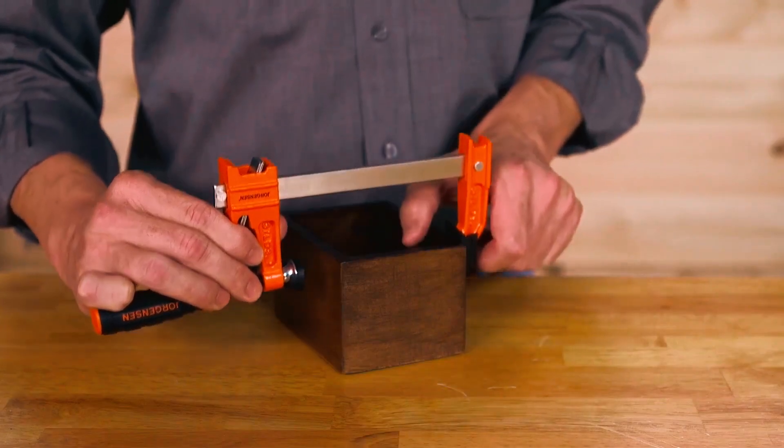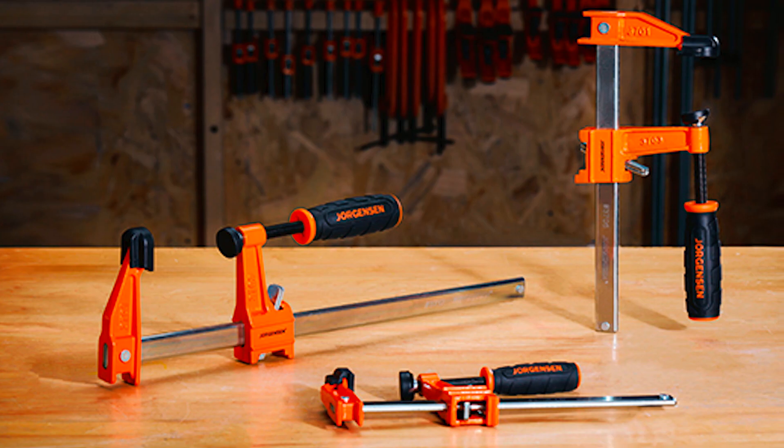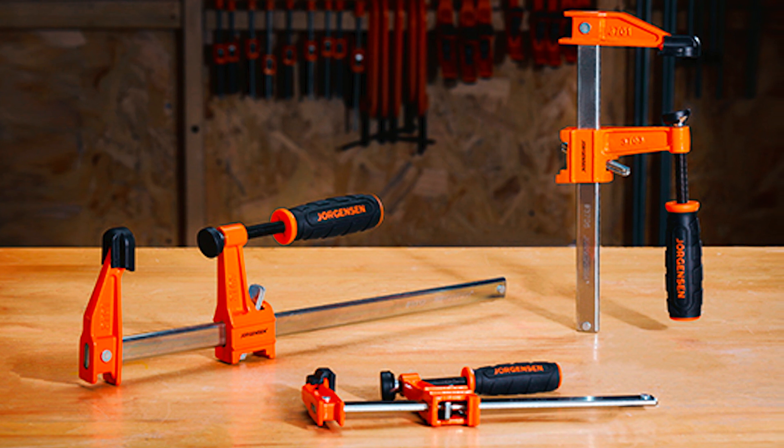With Jorgensen's trusted name and quality construction, these clamps are a valuable addition to your toolkit, offering strength and versatility for a range of applications.